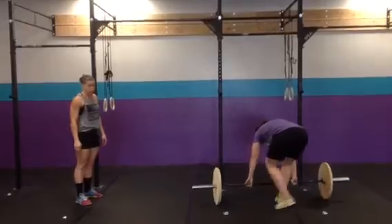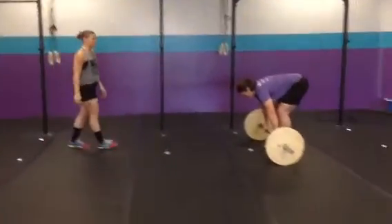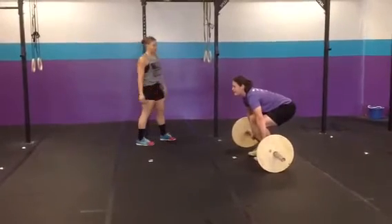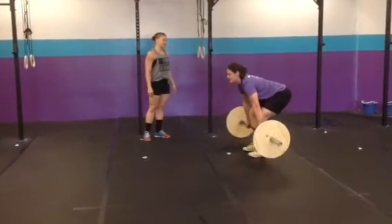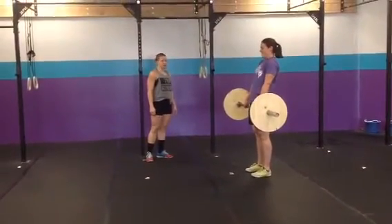Last movement — because you're super dead, it's the heaviest movement and you'll be taxed after this. 15 minutes to establish a one-rep max, 300-pound deadlift. Lift. Stand. Shoulders back. PR!